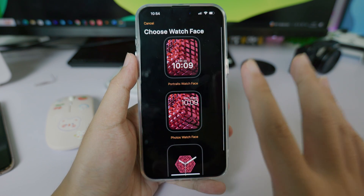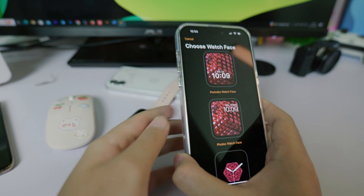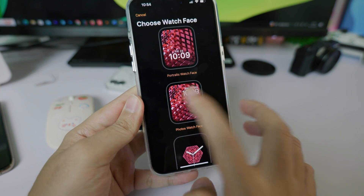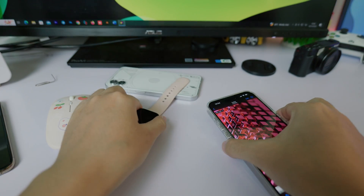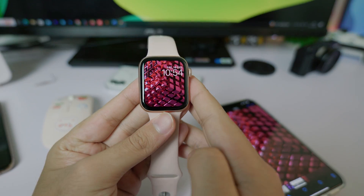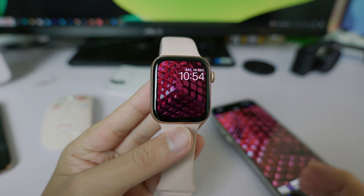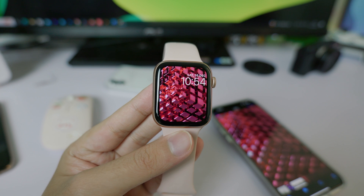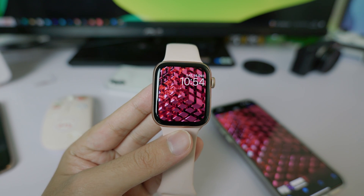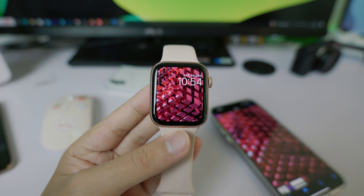There are three choices, but the one you need to select to get the wallpaper to be animated on your Apple Watch lock screen is the middle one. Select it, click 'Add', and it will add to your Apple Watch. Now raise your watch or tap on the lock screen and you can see a nice animation on the Apple Watch. That's it — very simple! Thanks for watching, I hope you liked this video, and I'll see you guys in the next one.